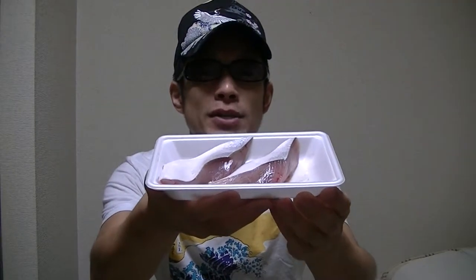Okay, in this video we're gonna cook sautéed Japanese buri. Buri means yellowtail in English. As usual, let's move on to the kitchen right away.